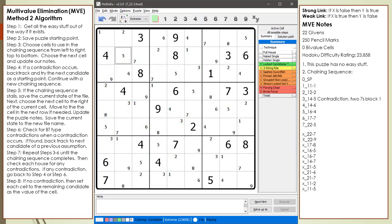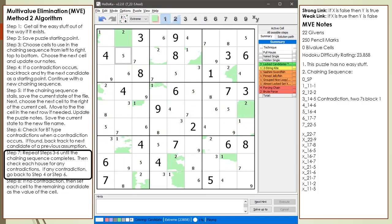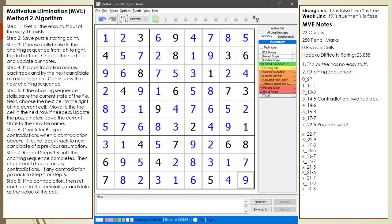The chaining sequence completes without any contradictions. We highlight each number looking for a contradiction — check the 3s, 4s, 5s, 6s, 7s, 8s, and 9s. We find no contradictions. We choose the remaining lone candidate as the value of each cell. The puzzle is now solved.